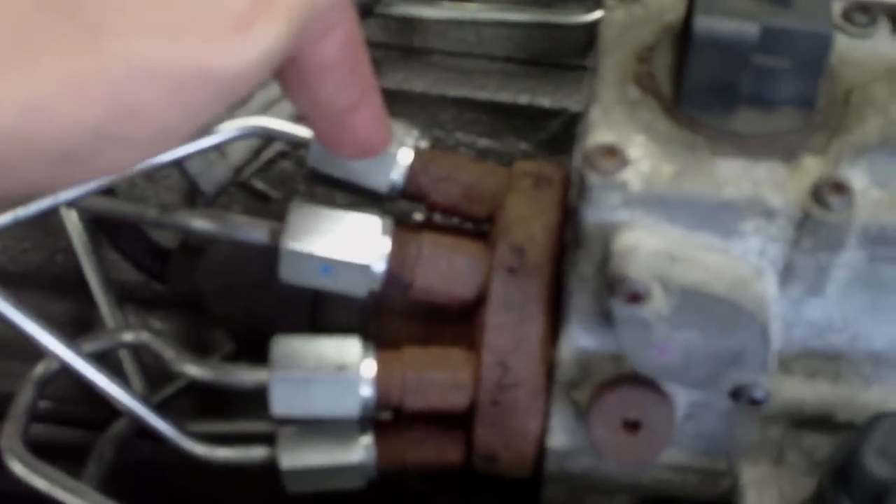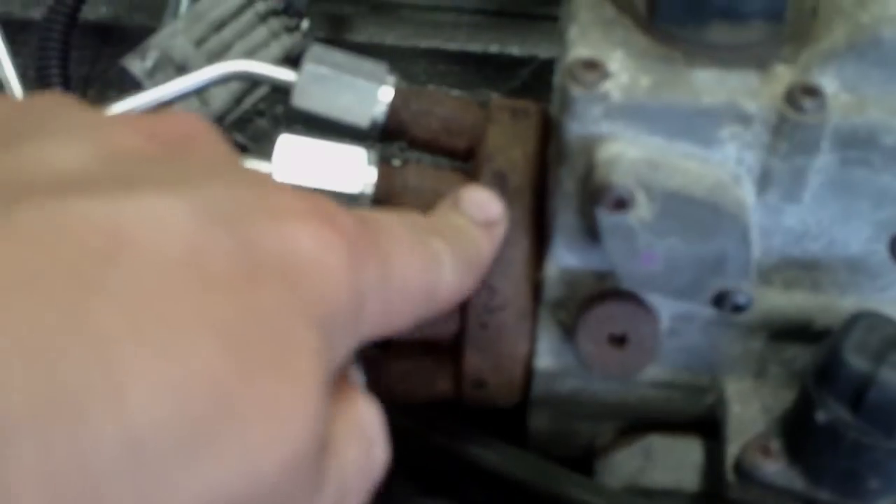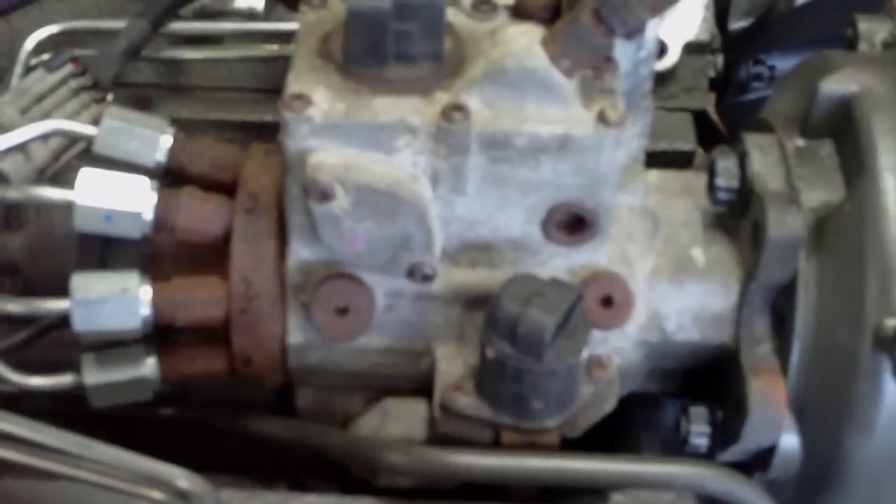And then 1. This is 1. And then back to 8 again. I marked them all on here, just so that I knew where they were going.